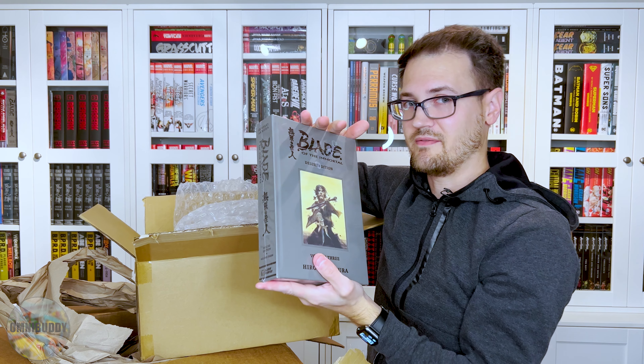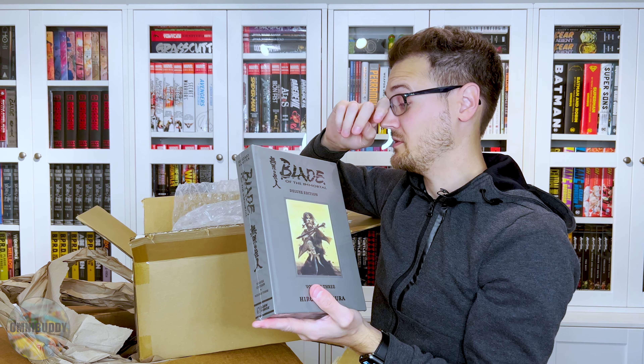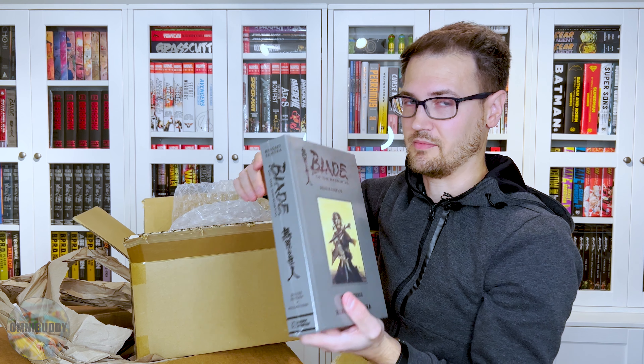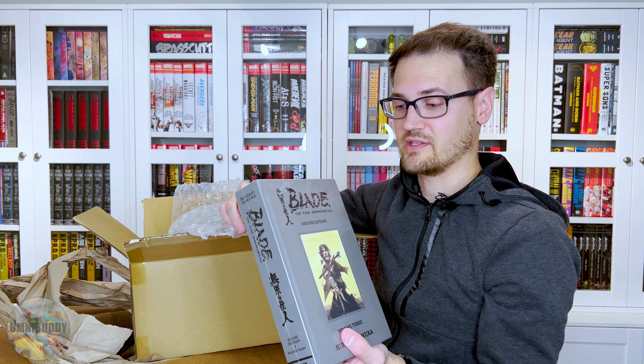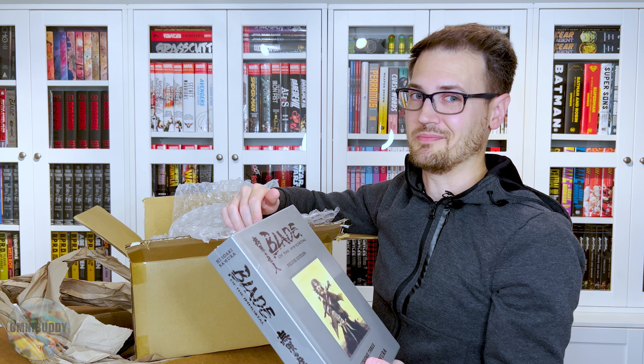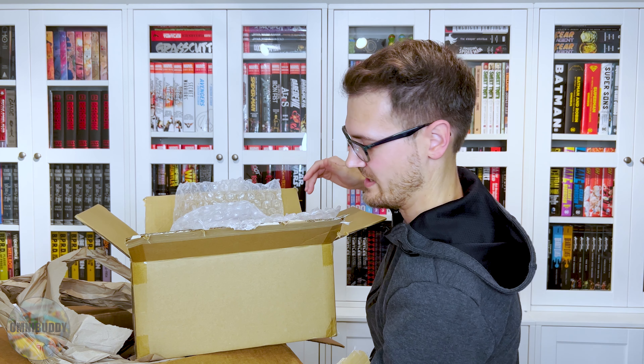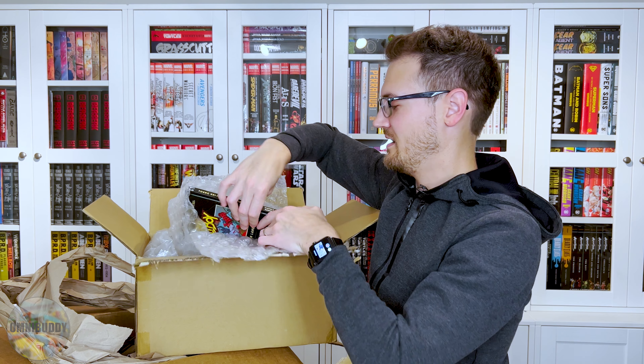We have more manga — Blade of the Immortal, Volume 3. I haven't read Volume 2 yet, I really need to. I loved Volume 1, super cool. I'm doing the same thing — stocking up because you read through this super fast and you want to be able to jump onto the next thing right away.